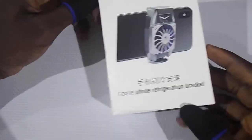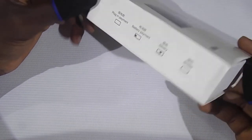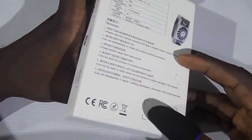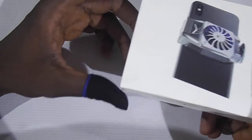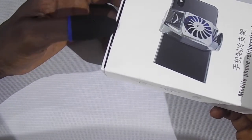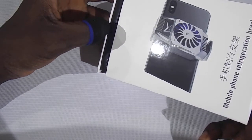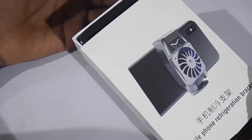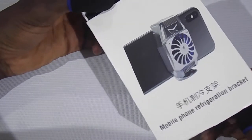Hi guys, welcome to my channel. In this video, we are going to be taking a look at the mobile phone cooling fan. For those who do not like to use mobile triggers but have the issue of your mobile phone heating up, this is an alternative for you.